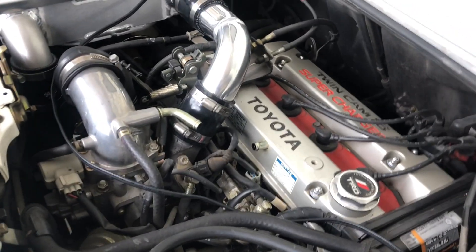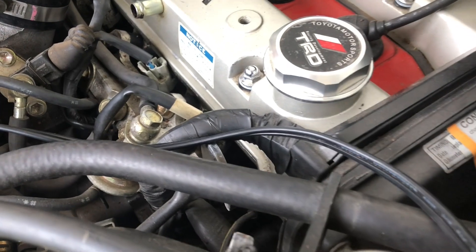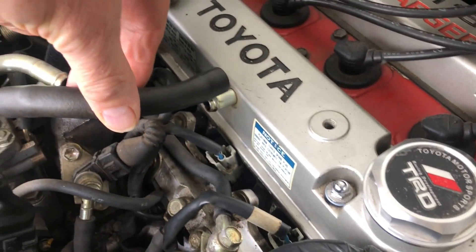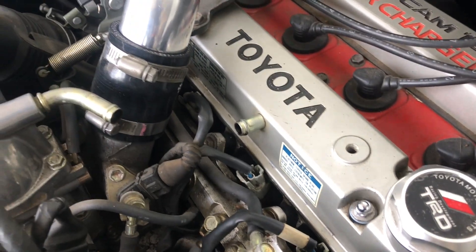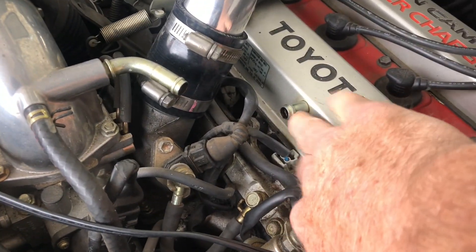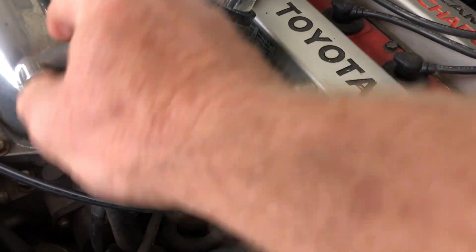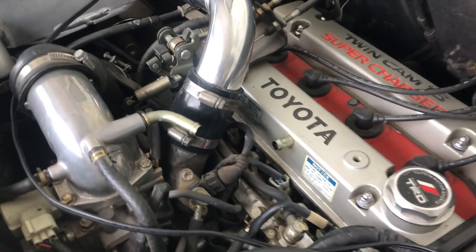On this car there is normally a hose that ran right from here to there. I'll bring a hose from here into the catch can, and then from the catch can into right here. So very simple install.